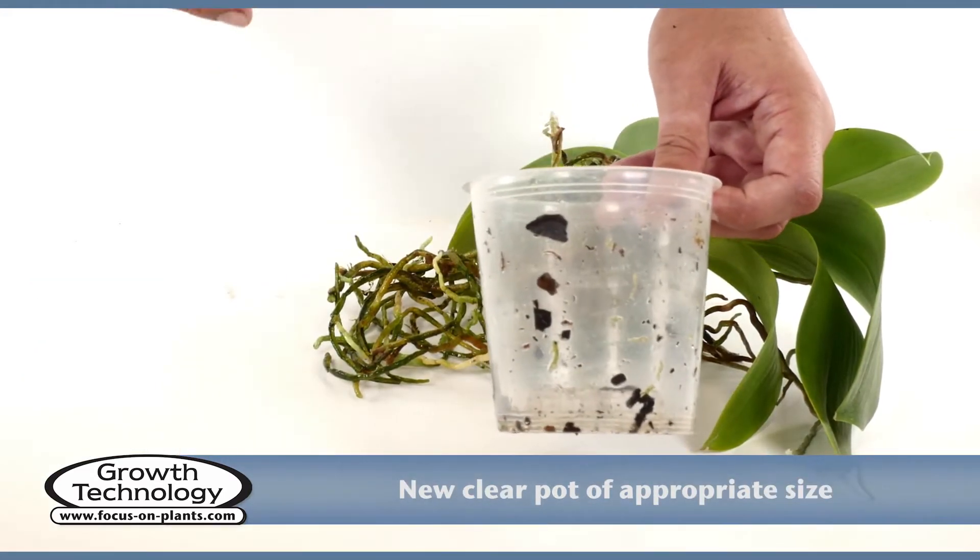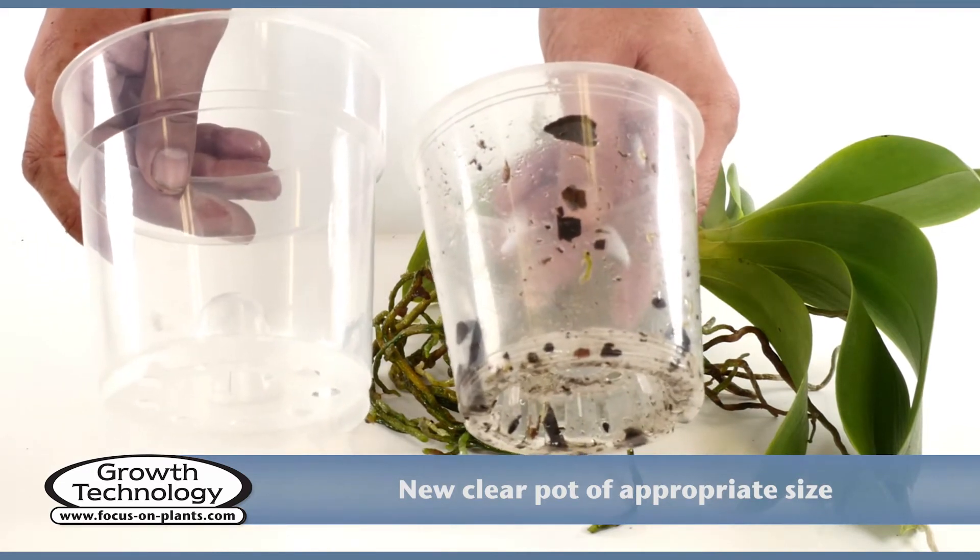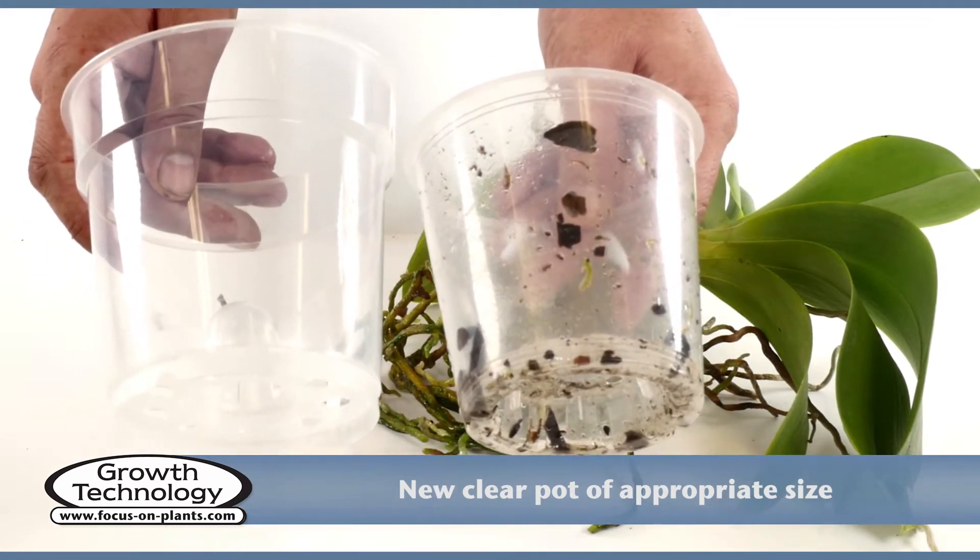You will need a new pot one size larger than the old one, or you might need to use a pot of the same size if you remove a lot of roots.